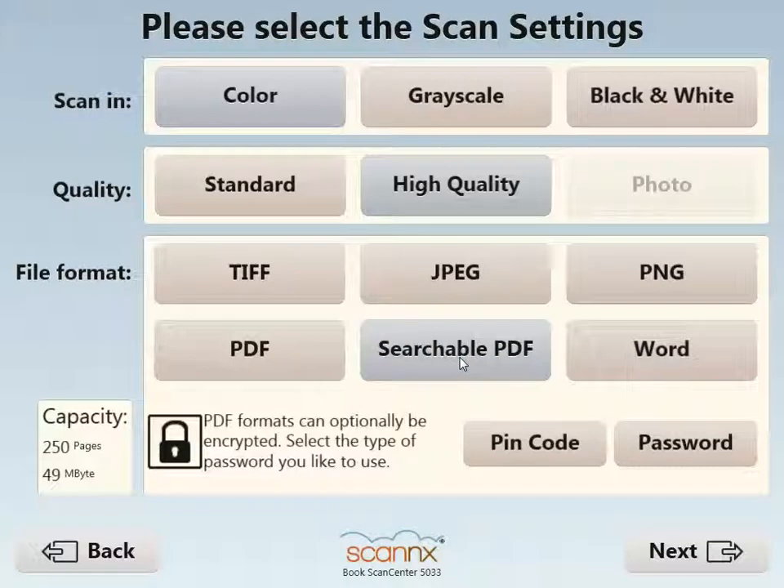High quality, and I'll even make this a searchable PDF with the ABBYY OCR engine, which is integrated and included in all ScanX products.